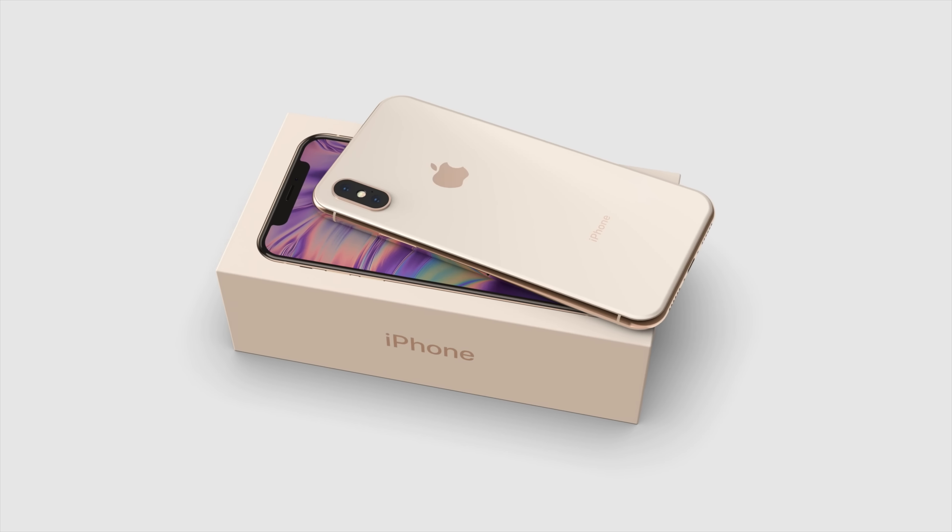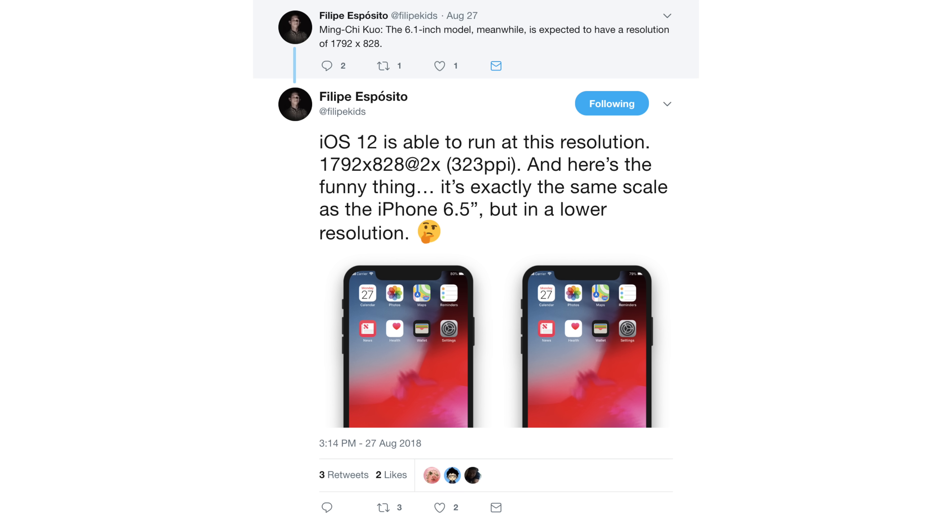I'd like to point something out about the iPhone 9's resolution — it's a little worrying how low it is. Felipe Esposito reported it's a 1792 by 828 display, giving it a pixel density of 323 pixels per inch. That's basically the iPhone 6 era and below. It scales directly to the iPhone 10s Plus rumored resolution, and I think that low resolution could shy a lot of people away from buying this thing in 2018.